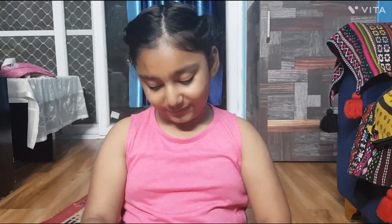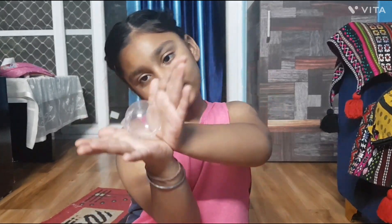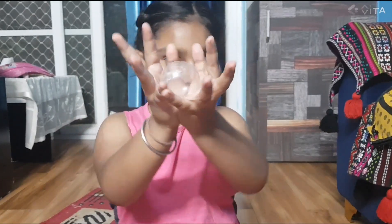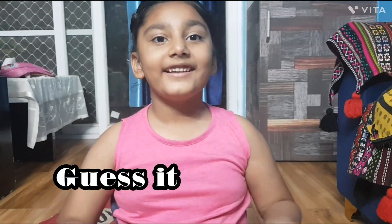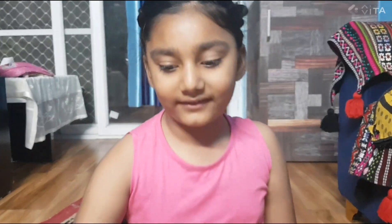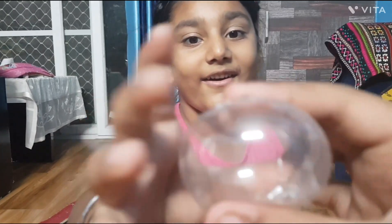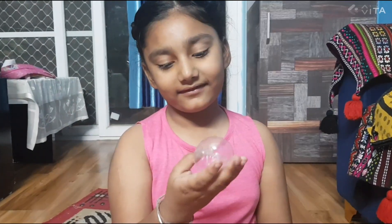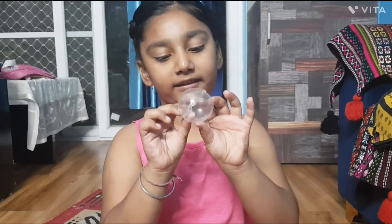Look, I can do a dance with it. Seashell, seashell. Ta-ta! Guys, guess this dance. It's like a bubble that I can touch.